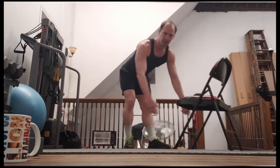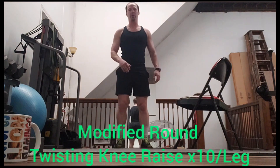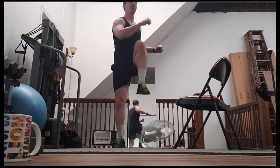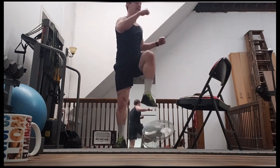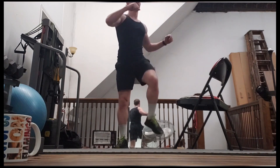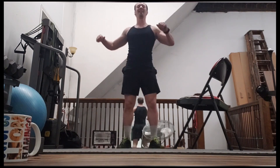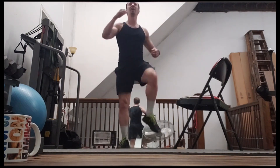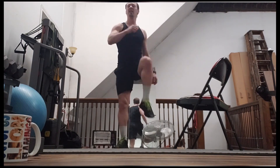Now I know mountain climbers are a little rough, so here's the other modification you can do. Two, three, four, five, six, seven, eight — really trying to get your knee up as high as possible — 11, 12, 13, 14, 15, getting a nice twist, 17, 18, 19, 20.